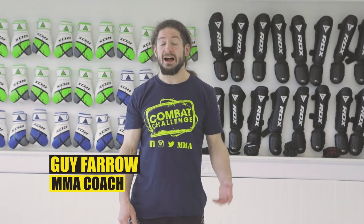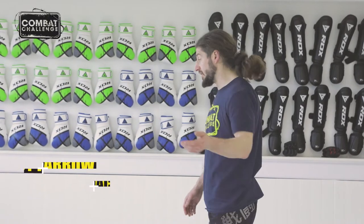Hi, I'm Guy. I teach MMA at Allegiance MMA. I'm going to show you the hip bump sweep today. So come with me to my office.